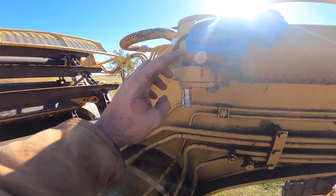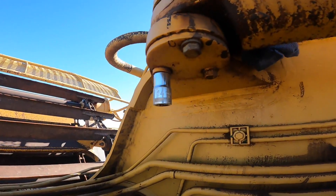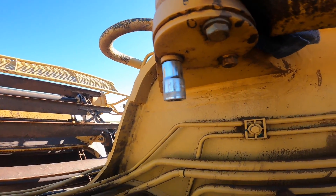Next we've got to remove this pin. There were three bolts up here that we've already removed. We've got to remove three more down here — they're 14 millimeter socket.